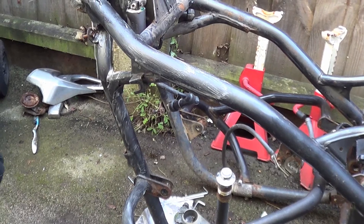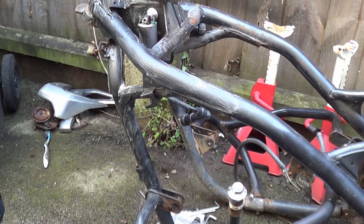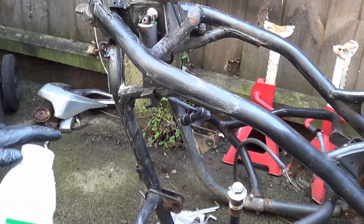Right then, so we're going to start cracking on with the frame. I'm going to blast the frame and all the rest to make it lovely smooth and we're going to give it an acid treatment with the zinc phosphate and what have you. But what I wanted to do is actually try out a paint stripper to get rid of most of it.